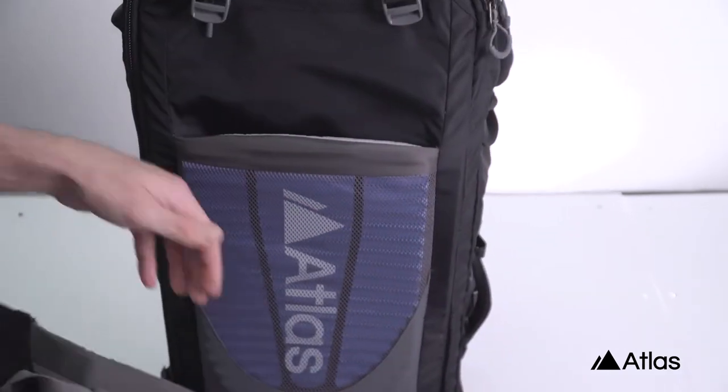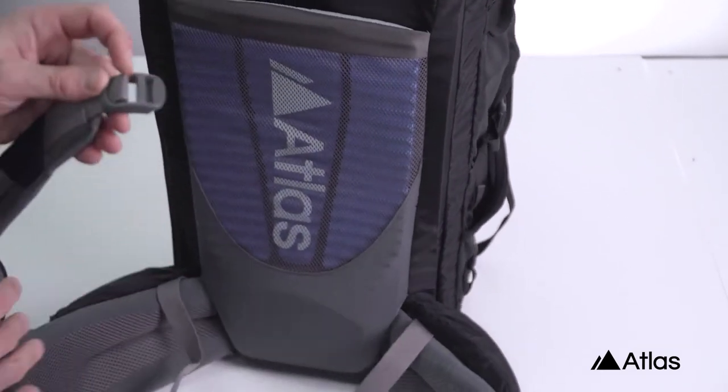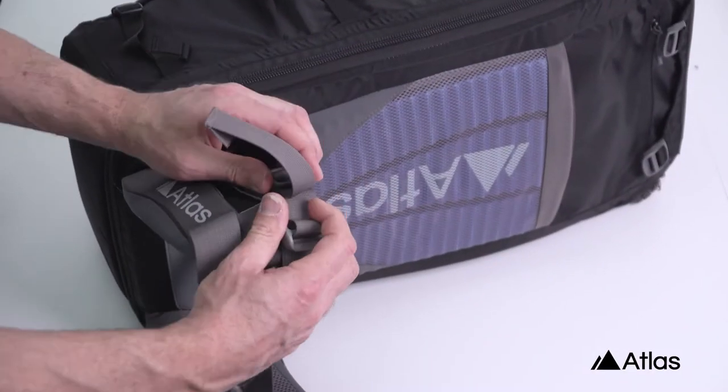With just those couple of buckles, and just remove this last one over here, we've removed the shoulder strap from your pack. Then it's on to the waist belt.